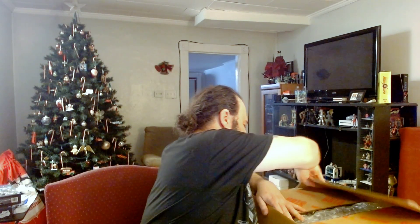Let's see what we're going to start with. They do a really good job boxing this stuff up — I love how they use this heavy cardboard.